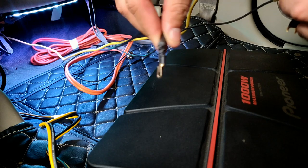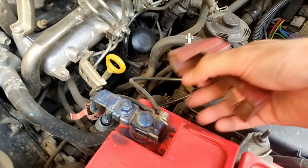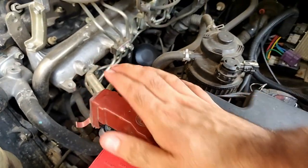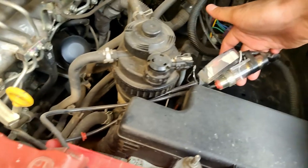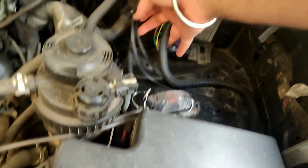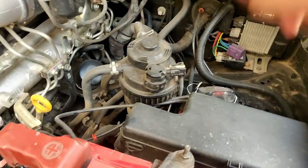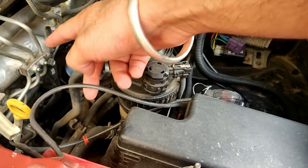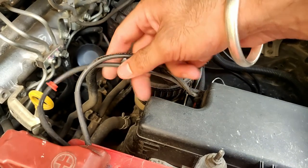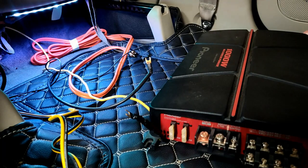I'll show you how it's connected to the battery. The positive lead is connected here — both wires from both amplifiers are connected here since I'm running two amplifiers in this vehicle. It goes through a fuse. I've routed all the wires inside the vehicle through the interior panels. We run the positive power leads from the battery itself because amplifiers tend to draw a lot of current, so a direct connection from the battery is the only way to meet that requirement.